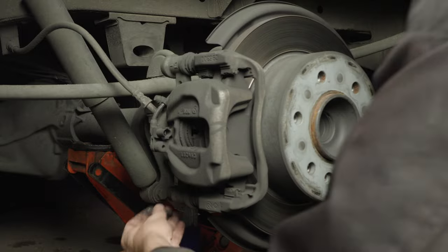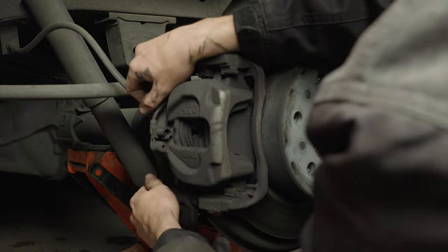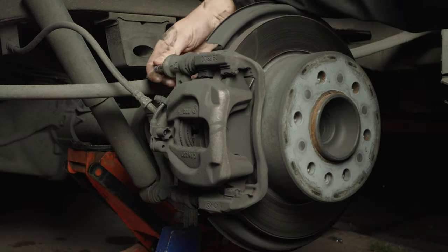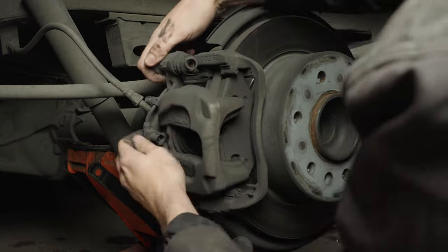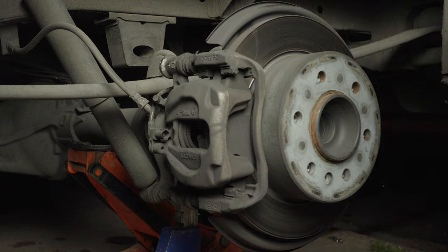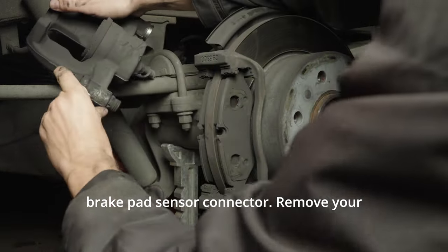Remove the bolts holding your caliper on. The brake pad sensor is missing. Use an external Torx bit to remove the brake pad sensor connector. Remove your caliper.